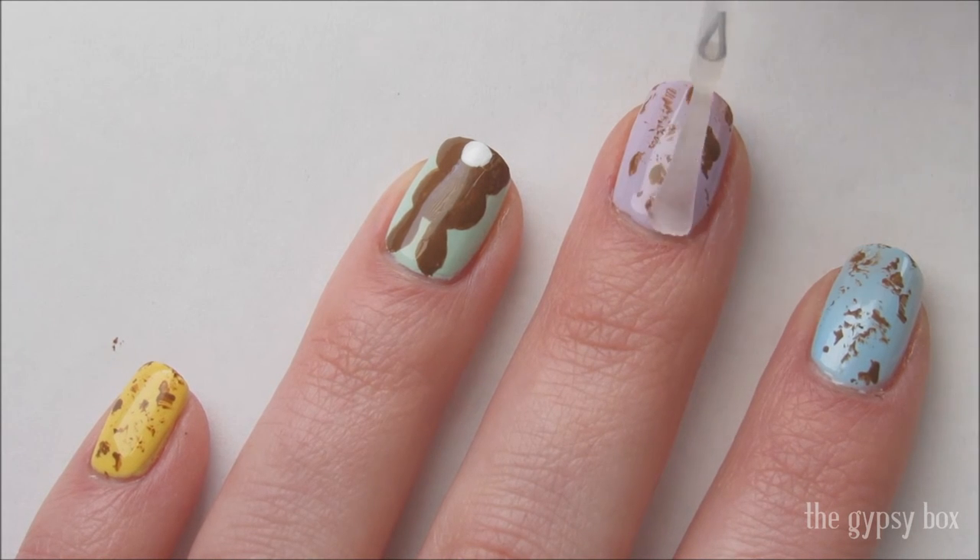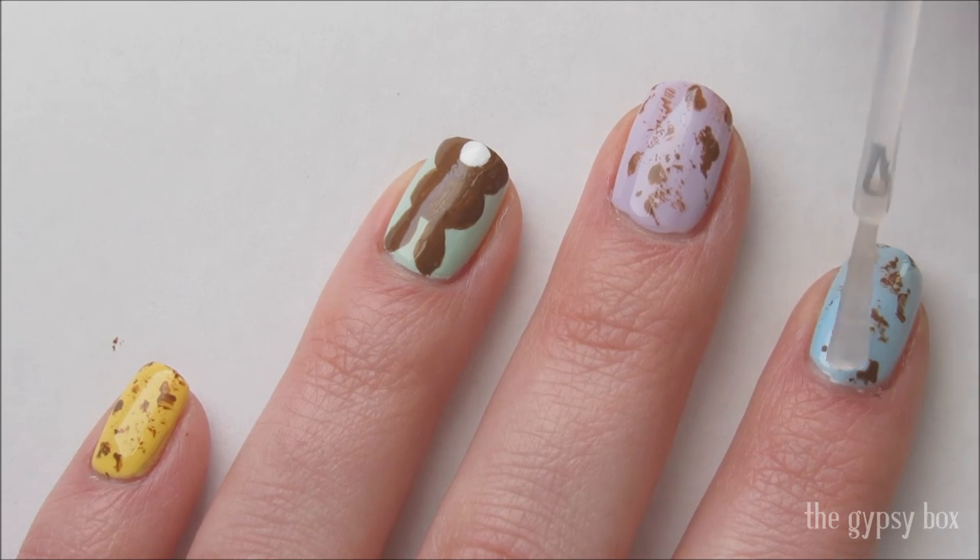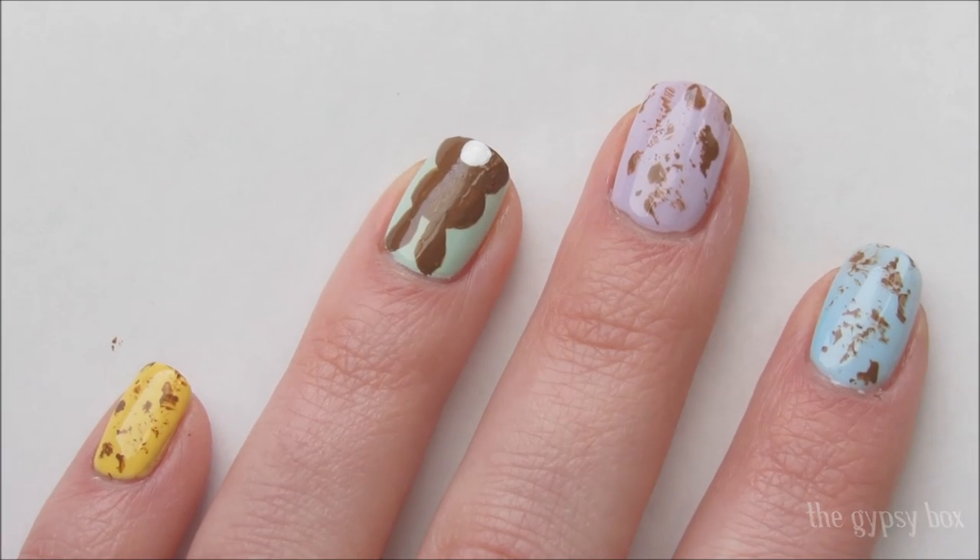I hope you enjoyed this adorable chocolate bunny nail design. Don't forget to subscribe to my channel and follow me on Instagram. Have a great weekend, you guys, and thanks for watching!